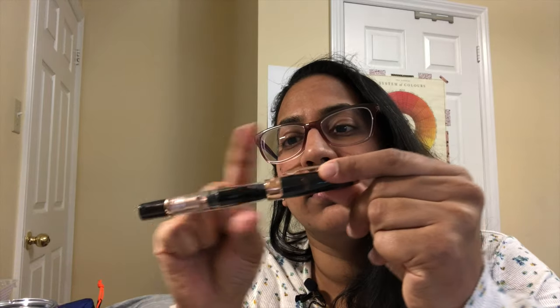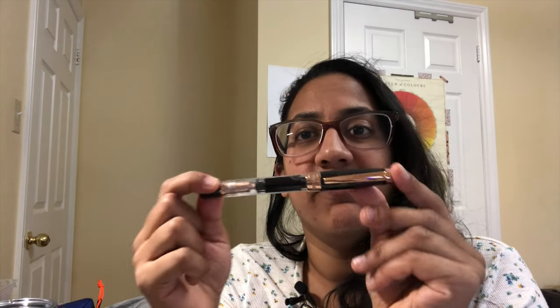The pen we're going to look at today is a TWSBI 580 — this is the Rose Gold Special Edition Number Two. It has a smoky cap, smoky piston turning knob, clear body with rose gold plating. It's a very pretty pen. I picked this up in person at Bidon Pens in Cambridge, Ontario. I wanted to tell you about this in case you were interested — you'll want to grab it before they disappear.